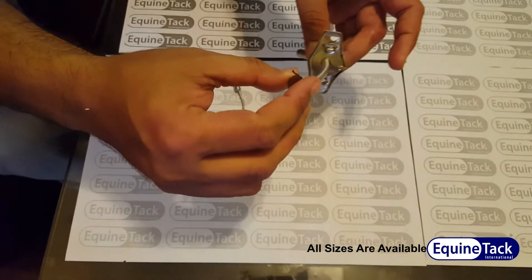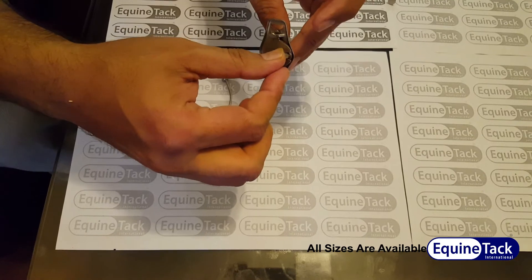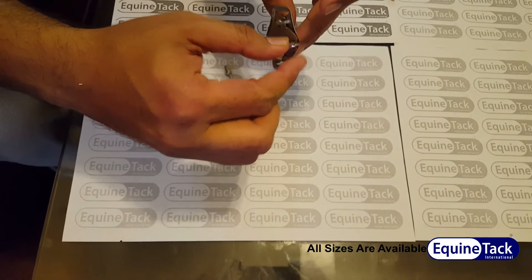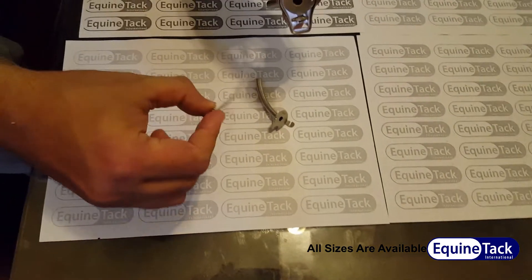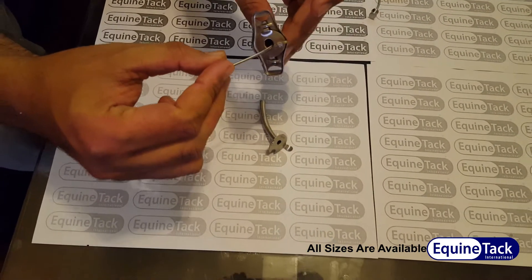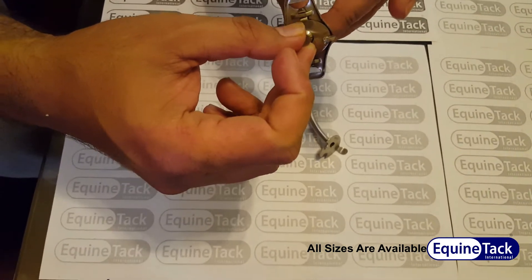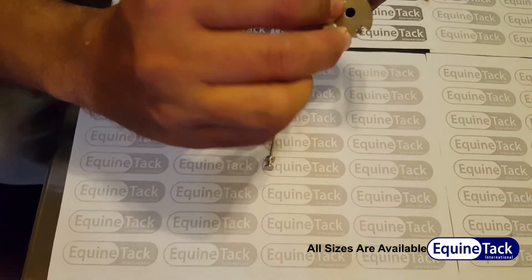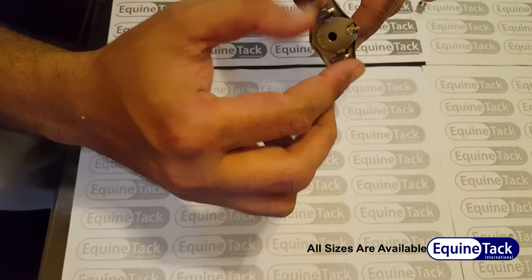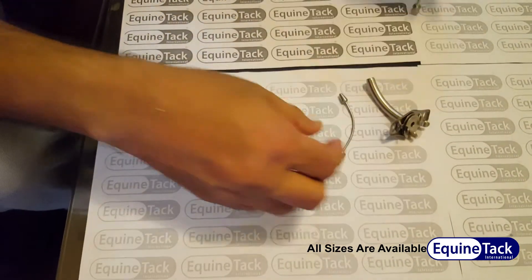This is the inner cannula, as you can see. Here is the lock, and when we unlock it, it removes. We use this obturator to remove the blockage, as you can see — this is the inner side cannula.